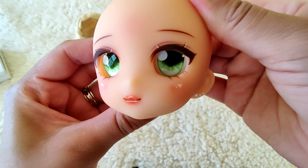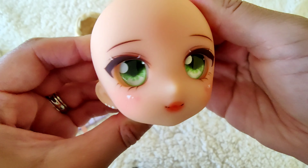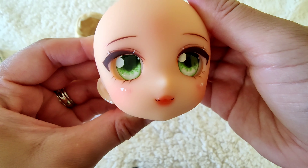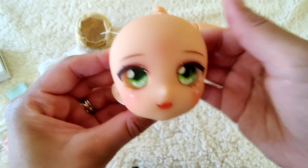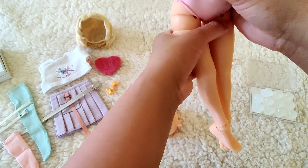Oh my gosh, I am so loving them! They are really perfect. Oh Kiwi, you look sensational - you look fruittastic! Okay, so now we can put her back on her body so we can get her dressed in this mega cute outfit.